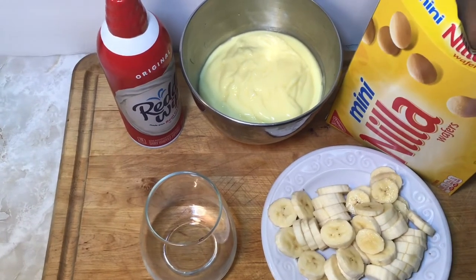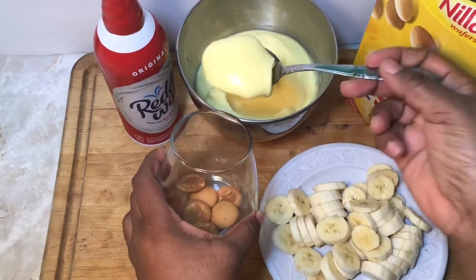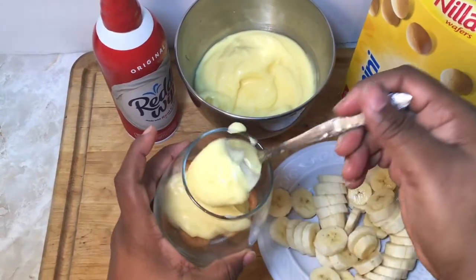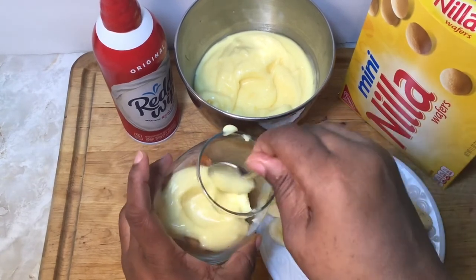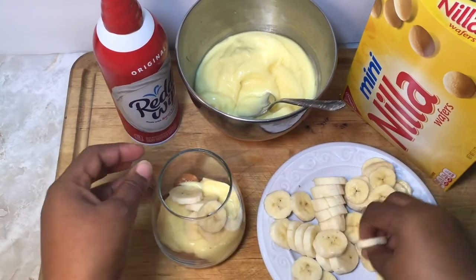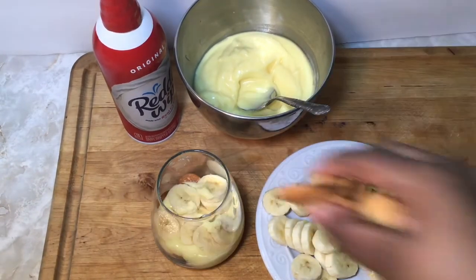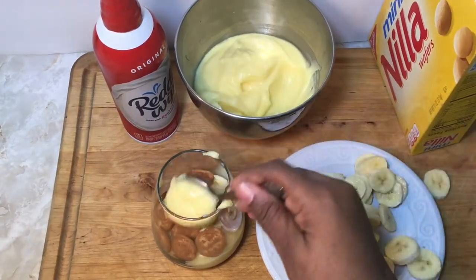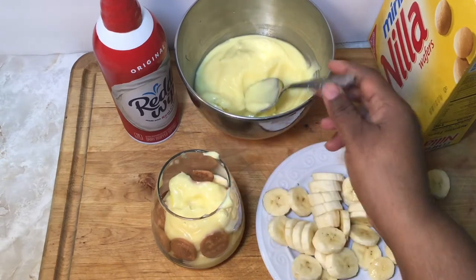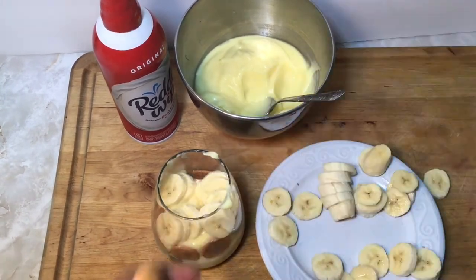Now it's time to assemble. I'm just being a little fancy and putting them in a nice little glass to make it look pretty, but you can use a glass baking dish. I put some mini Nilla wafers at the bottom, then add some banana cream pudding, add some bananas, add more Nilla wafers, and some more pudding — just continue layering. You can switch it up however you like, as long as you get it in the glass.